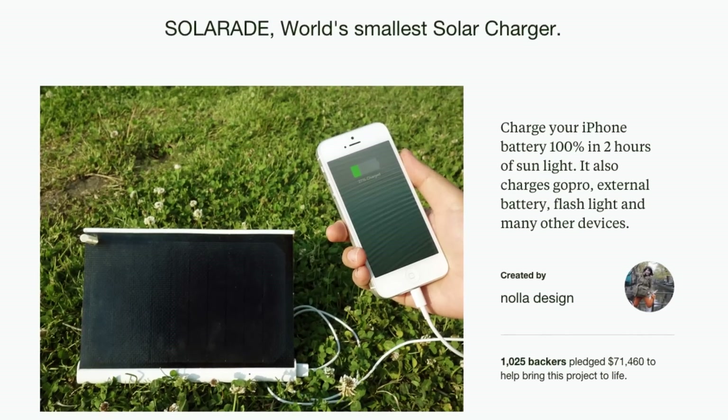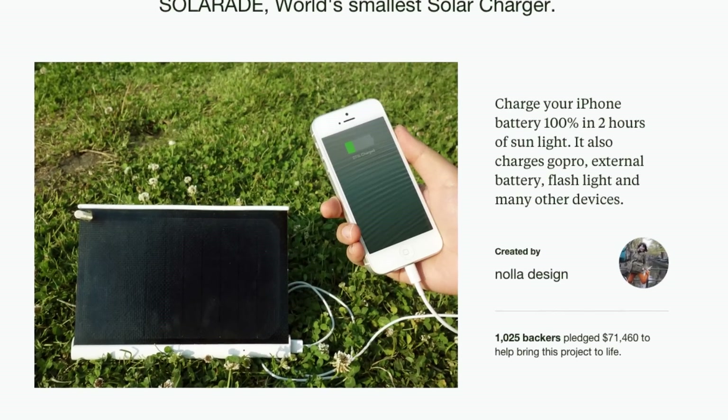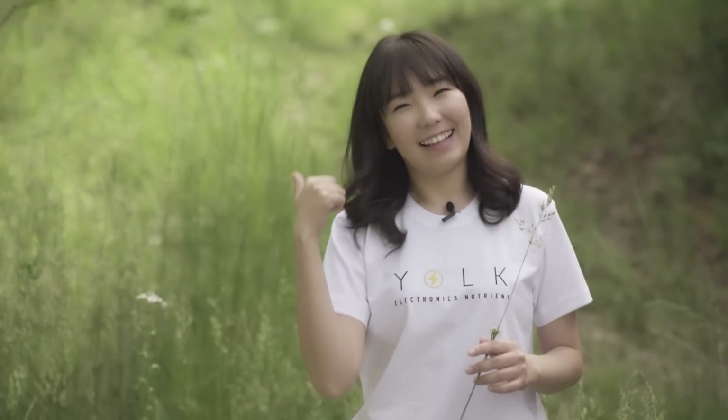Hello Kickstarters! I'm Sang-hun Chang, the CEO and designer of Yolk. I first want to thank all the supporters of our first solar project, SolarAid. Following the success of SolarAid, this year we are coming back to present Solar Paper, the thinnest and lightest solar charger in the world. Let's take a look!